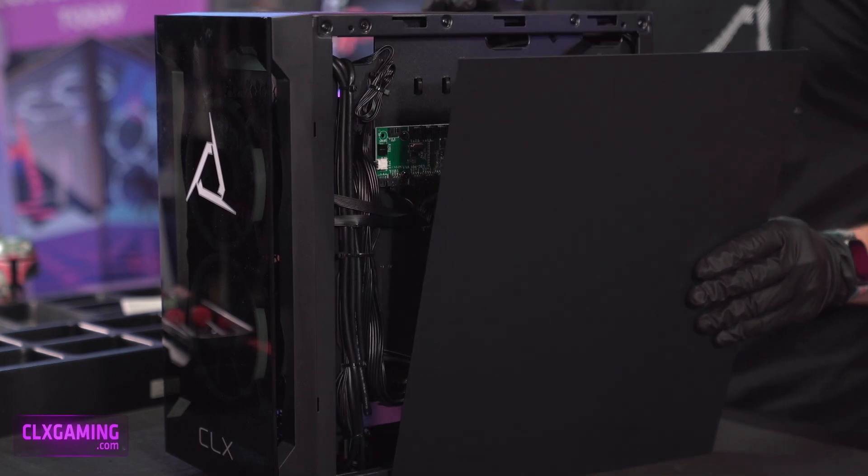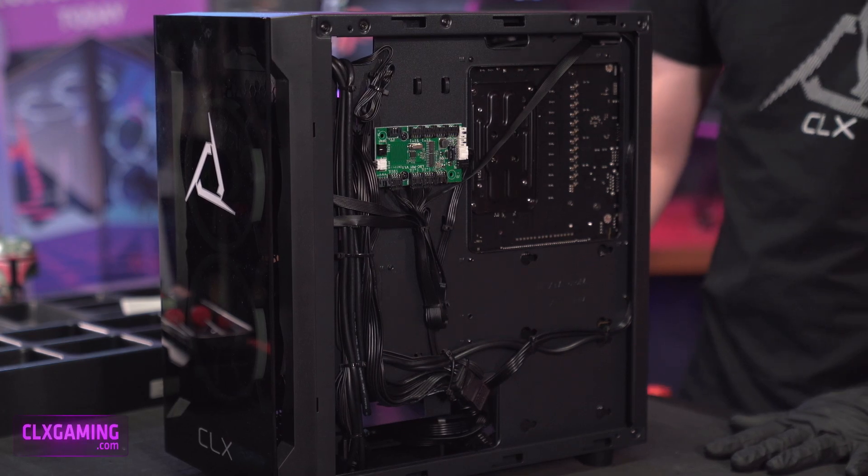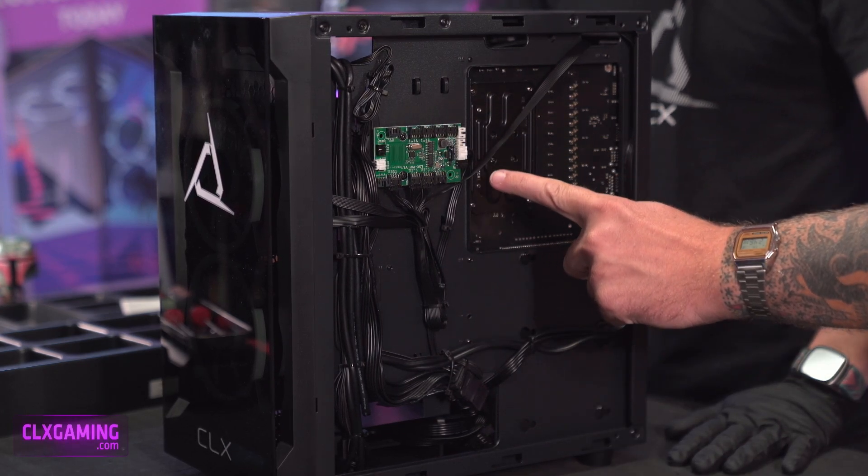We're going to take the back cover off of our case just like that. A couple of thumb screws in the back and then we pull it off, and now that's going to reveal our fan controller. It is this green PCB right here.